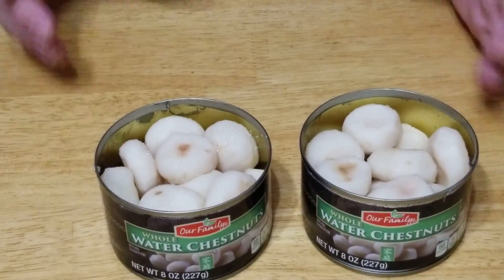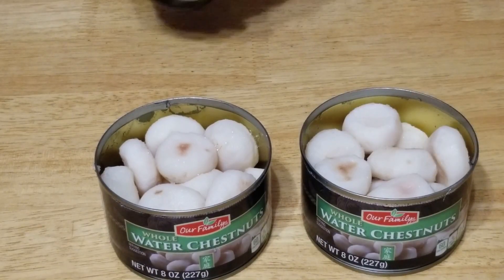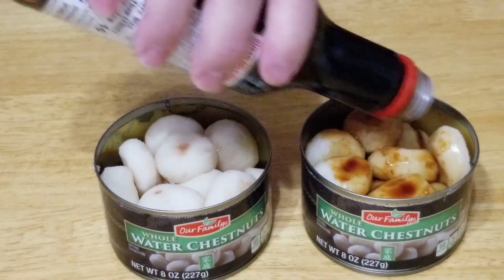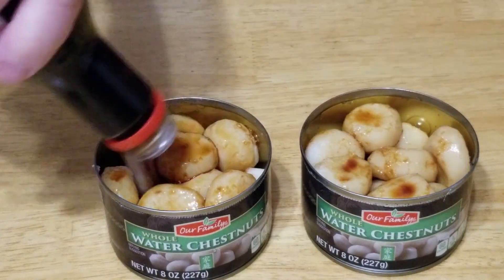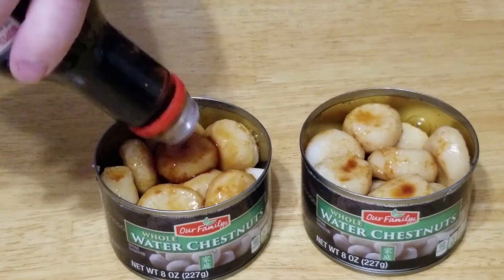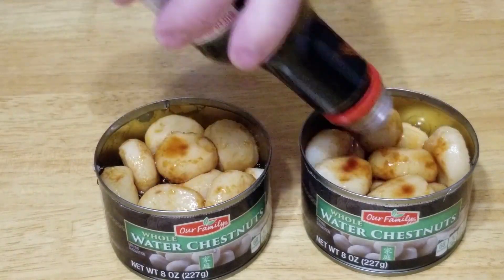You could use a bowl — I just use the can they come in. Open the water chestnuts, drain all the water off, and pour in a little soy sauce. Just enough to soak. You don't want to overdo it because they'll get too salty, but we're gonna make these up quick enough that they won't be too salty in the end.